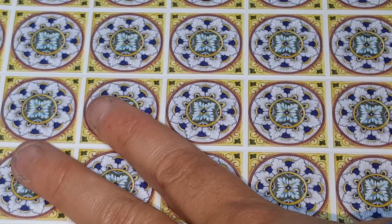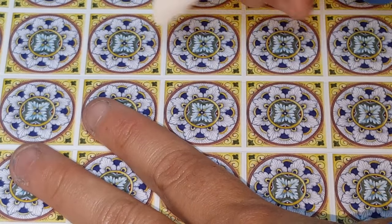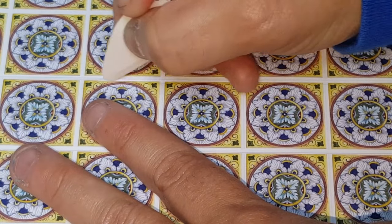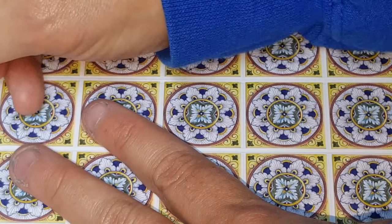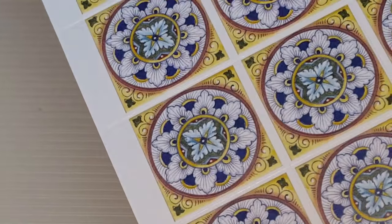Be careful not to let it move on you because if it does you're going to lose your line. Just continue that all the way down.